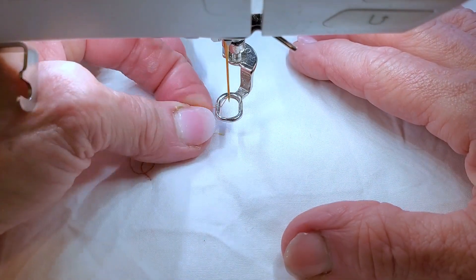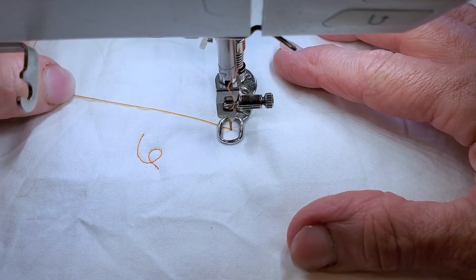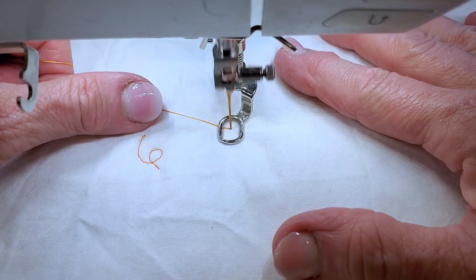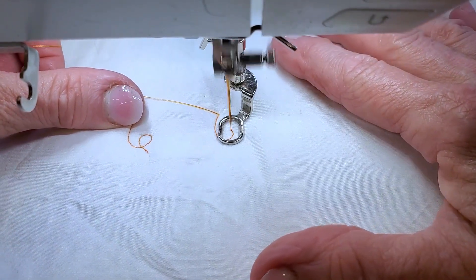I'm gonna pinch where the two meet and pull that bobbin thread up, hold it taut in my left hand, and then start to stitch. I guarantee you will not have that mess underneath on your bobbin.